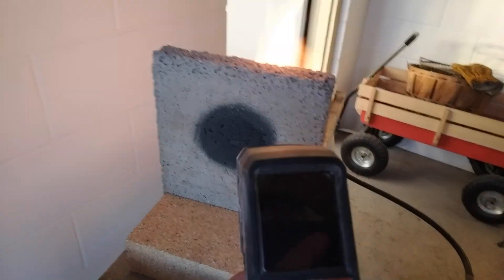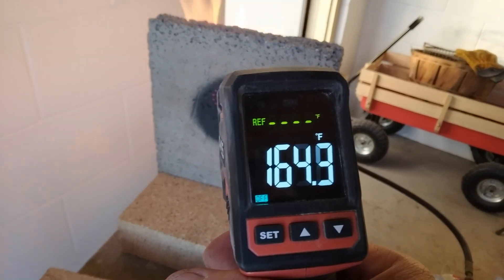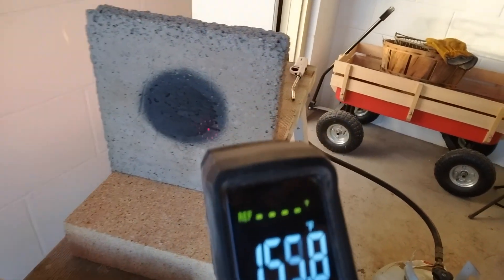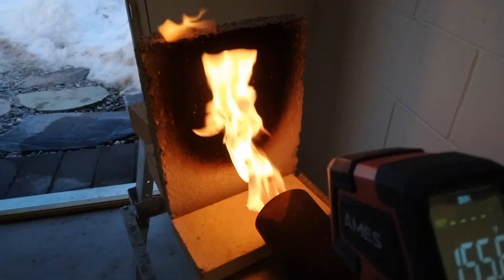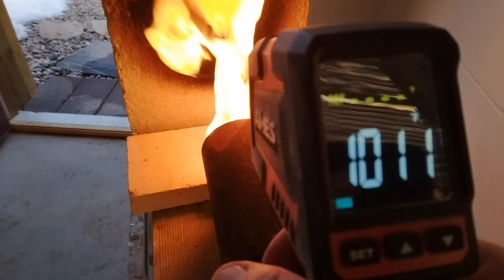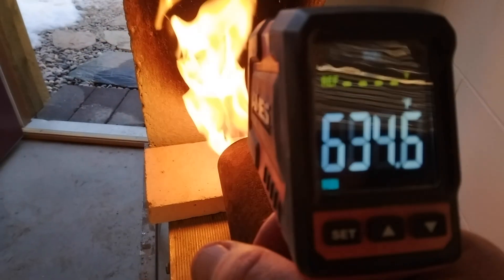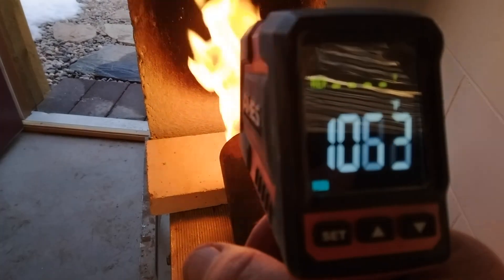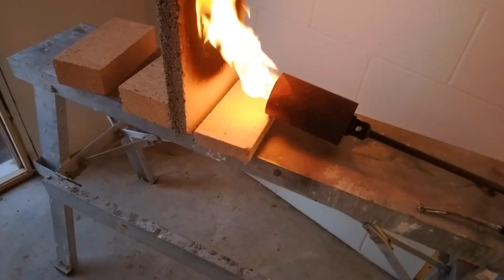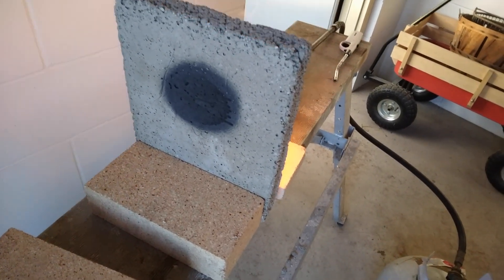After a good 20 minutes of blasting, I'll take more readings — the temperature is up to about 163 degrees on the back. This is the 33 and a third percent mixture with the infrared reflective coating on it, and the surface doesn't seem to be getting quite as hot as the other samples.